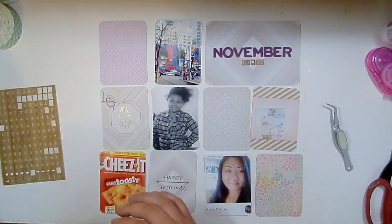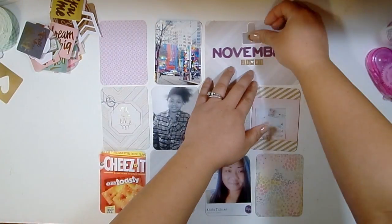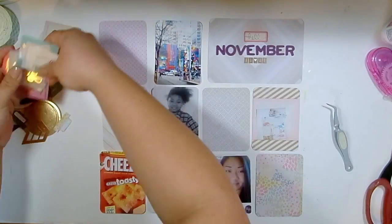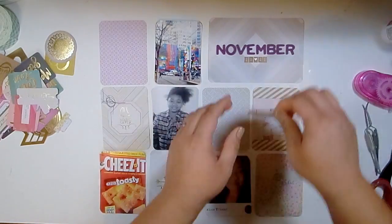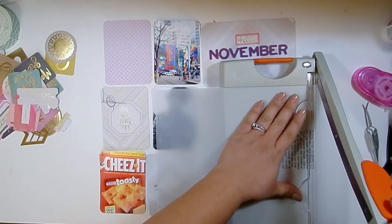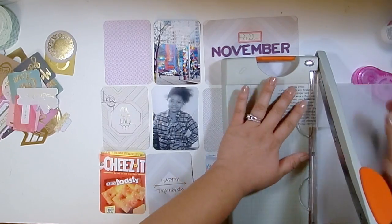I did get to add a little bit of purple, and as you can see I'm starting with some purple thickers for my title card. Underneath that I just used some Glitz wood grain number stickers to put the coordinating dates below the word November. I'm using a lot of the Notes and Things Project Life mini kit, which came with embellishments as well as the six-by-six pad from Create Paper Notes and Things.